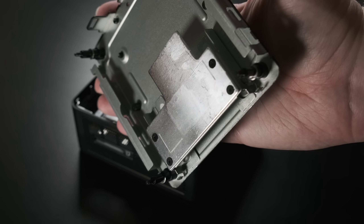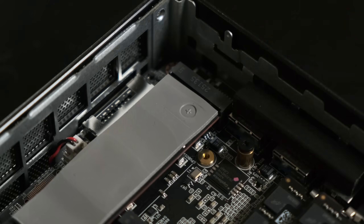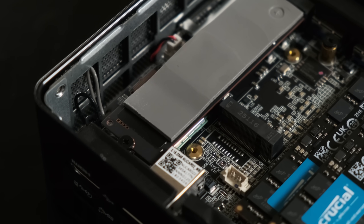Somewhat ingeniously, the engineers have found a use for this now vestigial drive bracket. The included SSD has a thermal pad on it, so the former bracket now contributes to cooling the NVMe SSD.